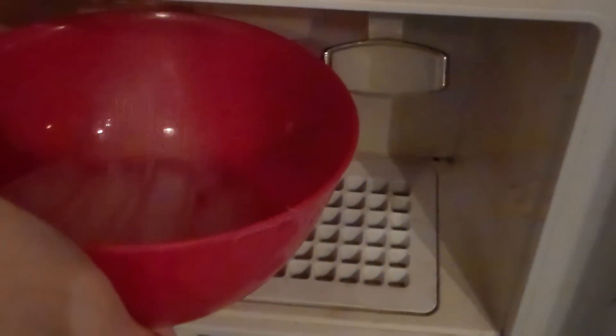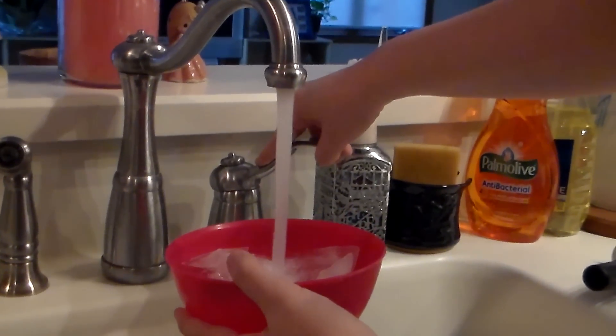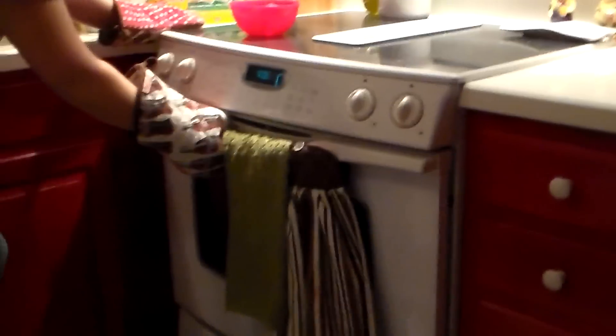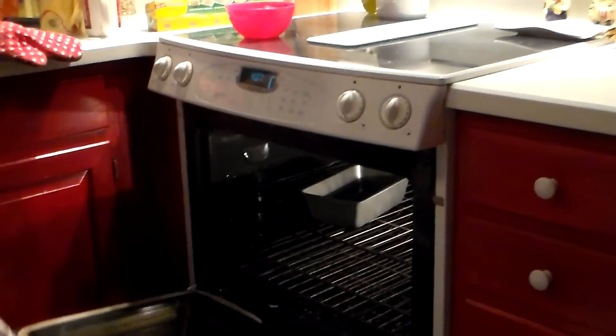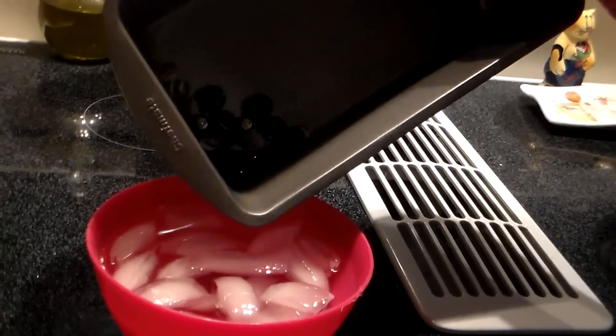So pretty much right before the timer went off, I got a bowl and filled it with ice, and then filled it with water, and set it on the side of the stove where it was in a safe spot, and waited for the timer to finish. Once the timer went off, I opened up the oven, pulled out the pan, and instantly dumped the marbles into the ice water.